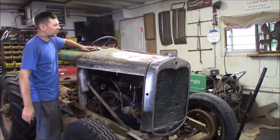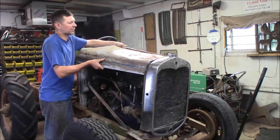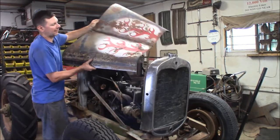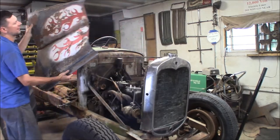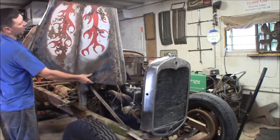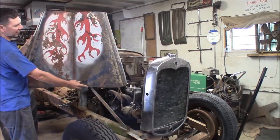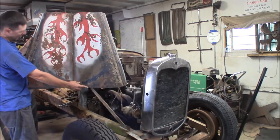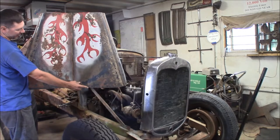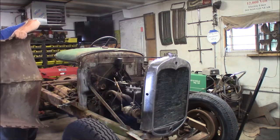There was one screw holding the hood on — usually there's a hole down here, but that's all broke, so this will come right off. Check this out — it's got some homemade flames painted on here. This will make an awesome wall hanger. I've got other hoods that are in better shape, but this one with the hand-painted flames and patina will make a great wall hanger. I'll set this aside.